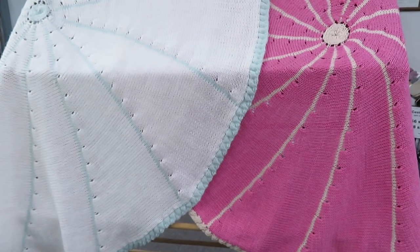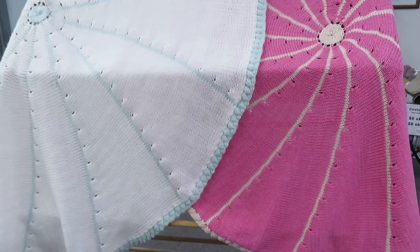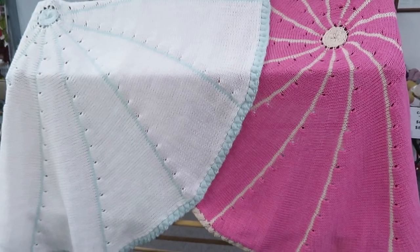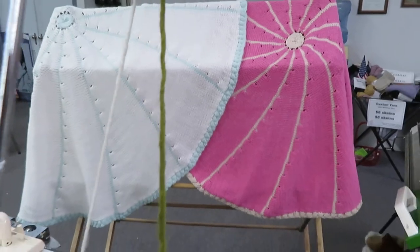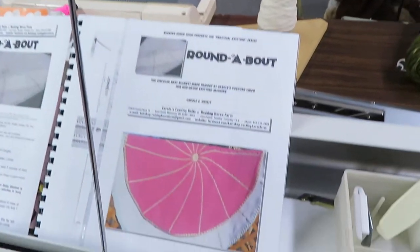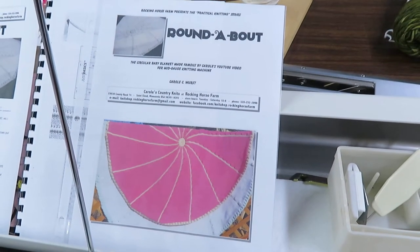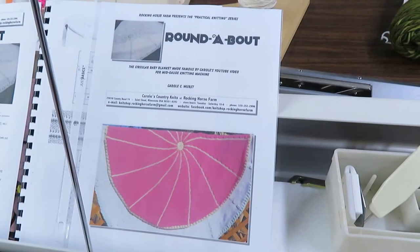Hello, this is Carol at Rocking Horse Farm. This afternoon I'm going to be showing some techniques for the roundabout baby afghan. In my previous video posted a few years ago, I showed two of my books that contain this pattern. They're called Pretty Impractical and Your Mid-Gauge Favorites.